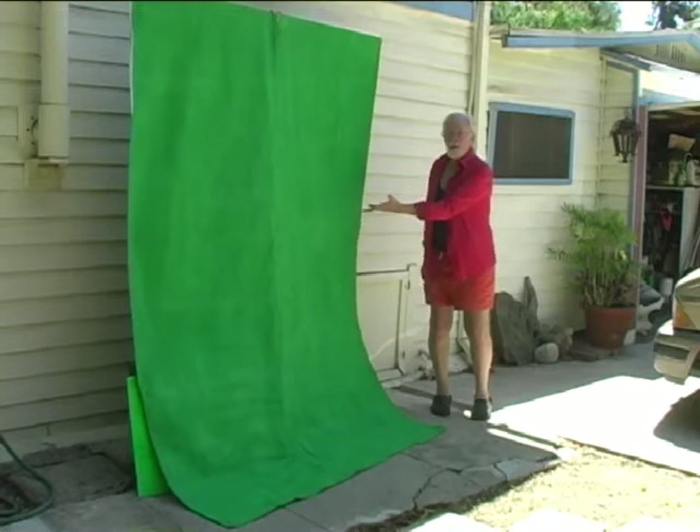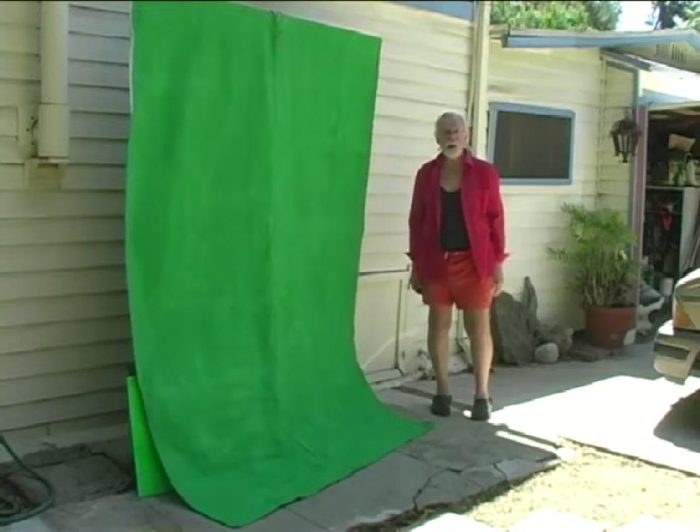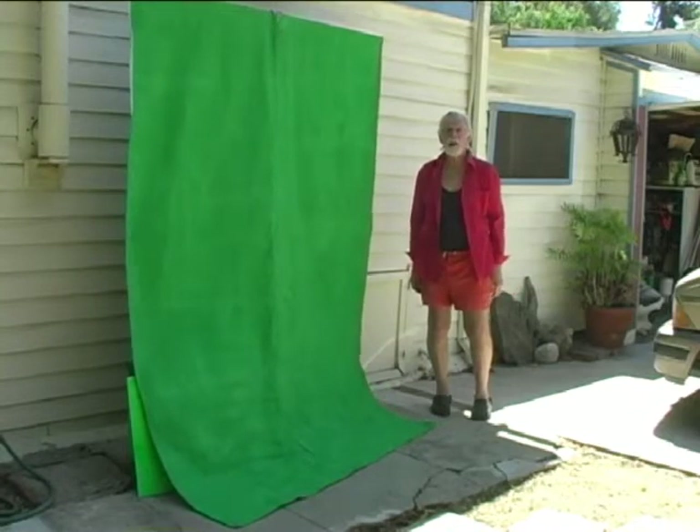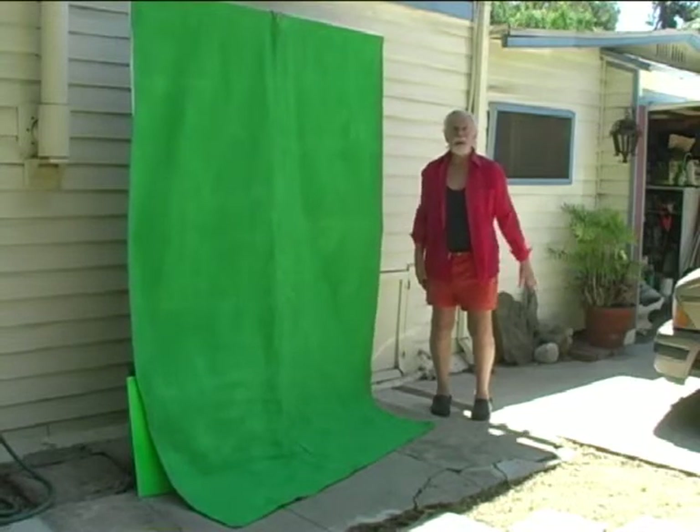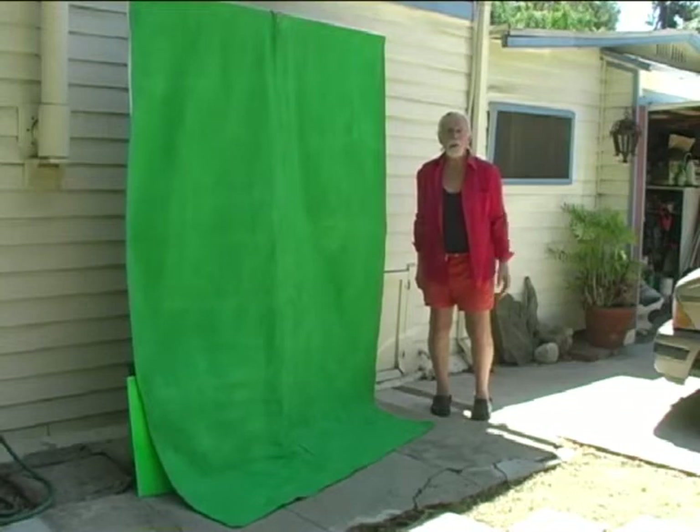First you need a green screen. This is my green screen. I just bought some canvas drop cloth at Home Depot and painted it green. It seems to work pretty good.